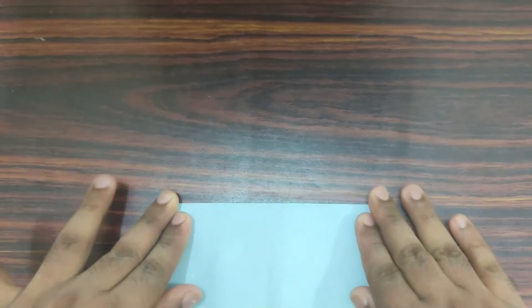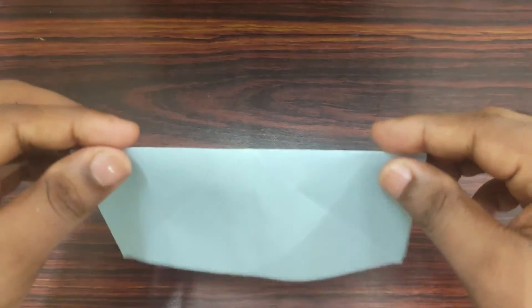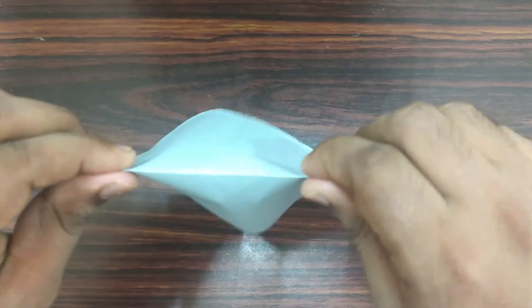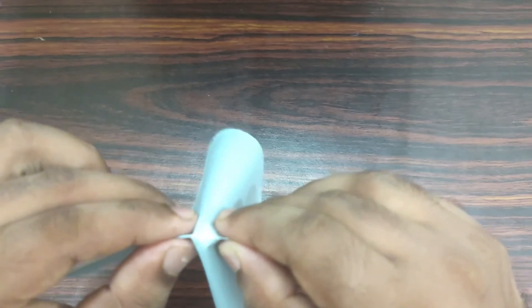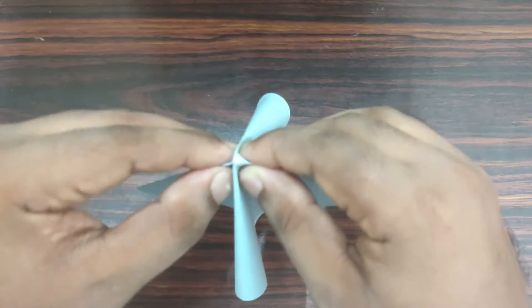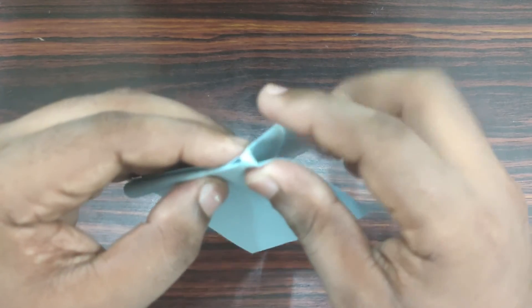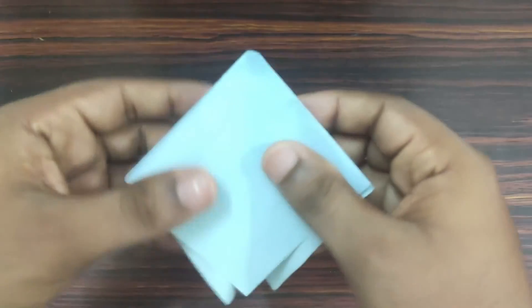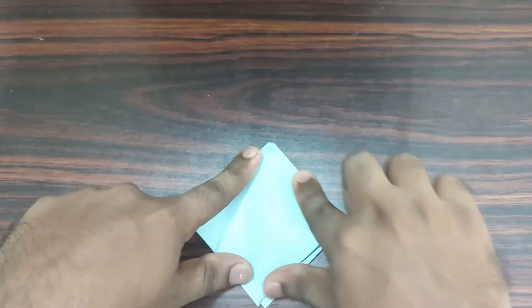Now hold your right hand onto the right side, push the model towards the center. The foreflap should be visible. Take your top flap to the left side and the back flap to the right side. Place it onto the table and flatten it out.